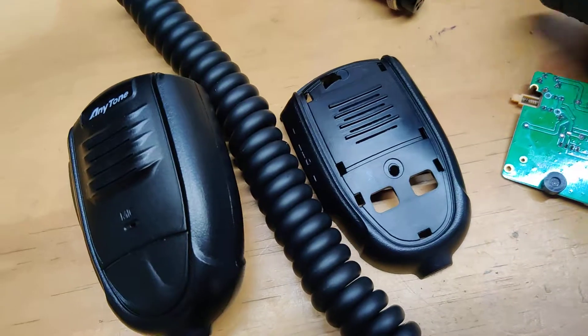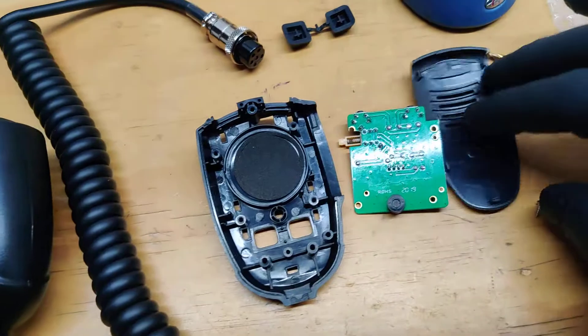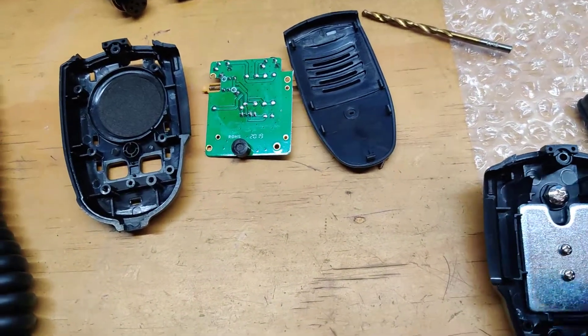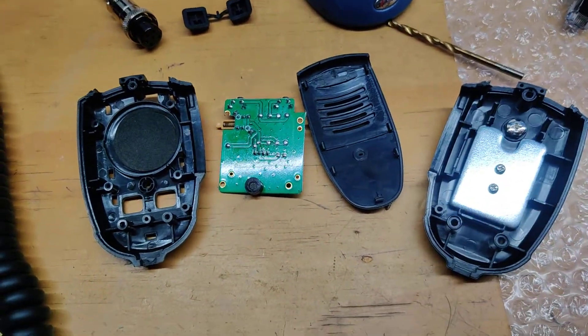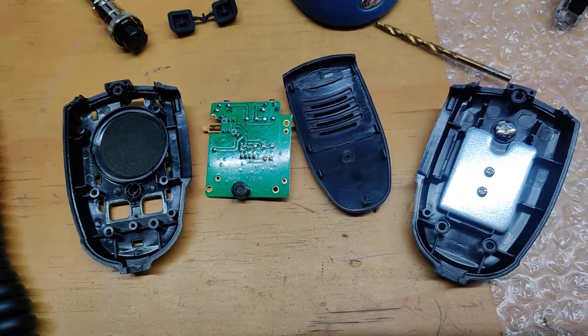That's a small project — just put it back together, plug it into the radio, and it will work really good. It's a crazy idea but it works for me, so I wanted to share it. If you guys want to try it, go ahead. Let me know what you think. 73.